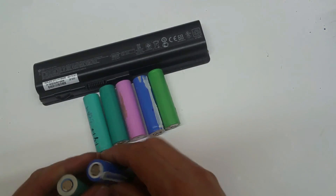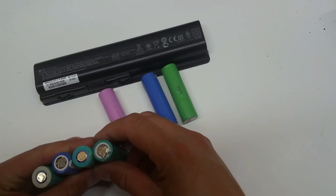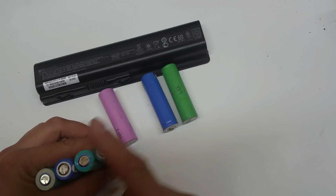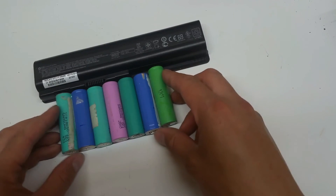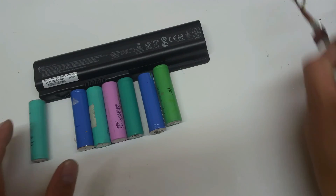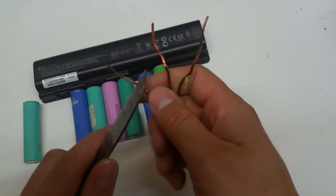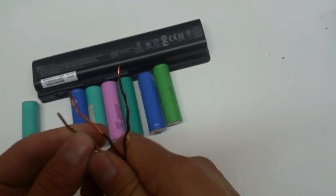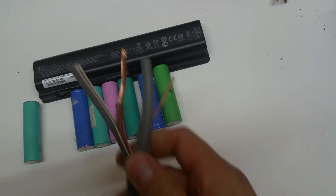Bus bars - we've all seen other people's videos where they've got 4 cells side by side with bus bars going up between the 1st and 2nd and 3rd and 4th. Some are using flat copper profiles, some are using flat copper ribbon recycled from old transformers. I've had a look inside a couple of large transformers and found the enameled wire which can be stripped back to enable solder to flow onto it better, but it's a little bit too fiddly for me so I'm going to take another route using something that comes to me as scrap.